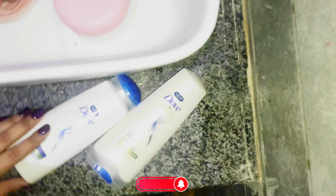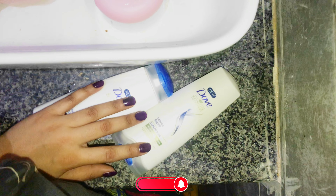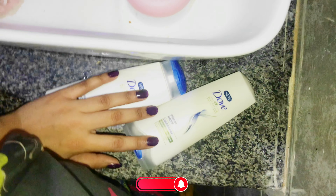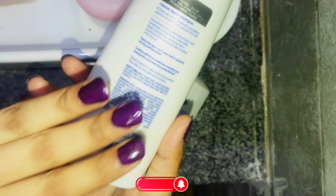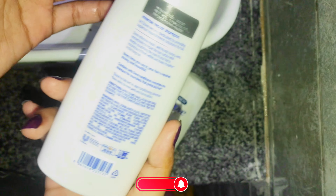Assalamu alaikum, welcome back to my YouTube channel. Today I will do a review — I have used this product and I want to share my experience, so let's start our video. I am going to review this product: it is Intense Repair shampoo plus conditioner.